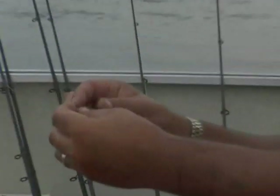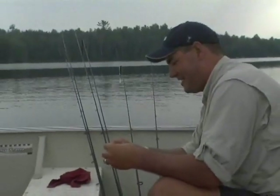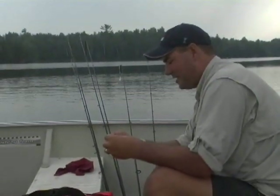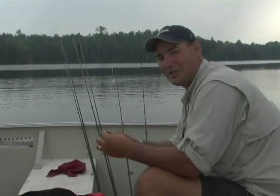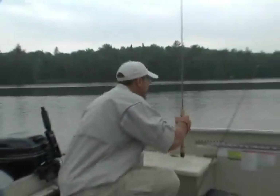What we're doing is rigging it weedless. So what you do is take your weight and just tuck it right up inside. A little bit of a storm moving in on us here, so we'll make this a quick lesson. Okay, let's cut that and get the f*** out of here.